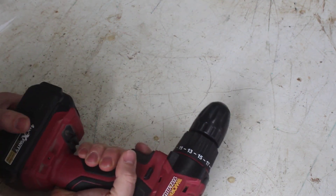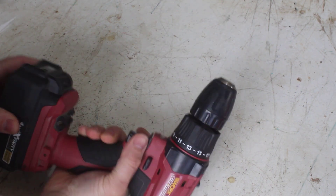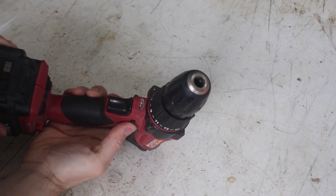I blew up the motor on my 18 volt cordless drill. For anyone interested, it's a Workzone brand from Aldi.